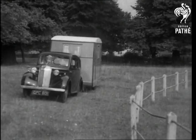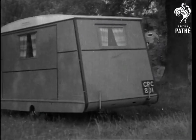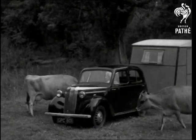If you're minded to go into the blue, here's the latest idea in caravans — the invention of Mr. C.N. Cooper of Surbiton. The cows are not his invention.